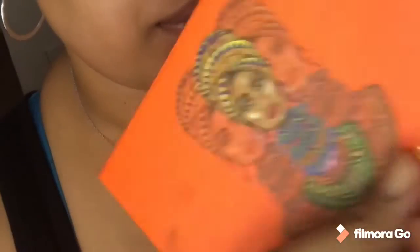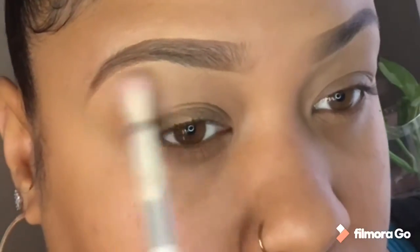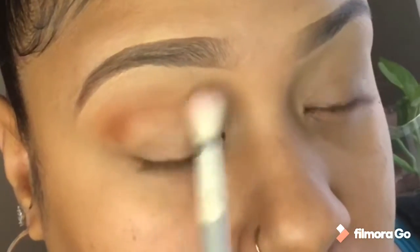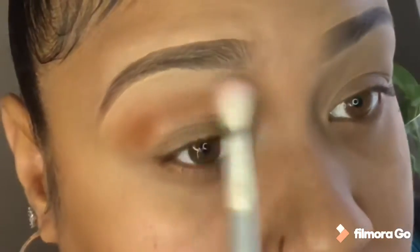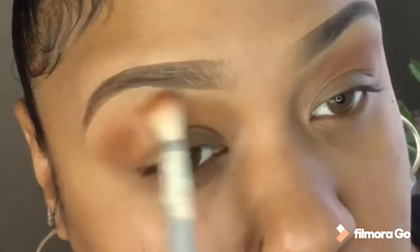I'm going to start off with my pro concealer and my yellow base and I'm going to go into the Juvia's palette in this brownish kind of almost caramel color. I really love this color for a transition, so this is like my new go-to. With a lighter brown, this is just going to help blend those colors together and help the transition up to the brow bone.